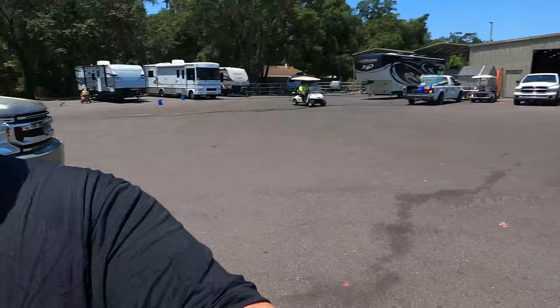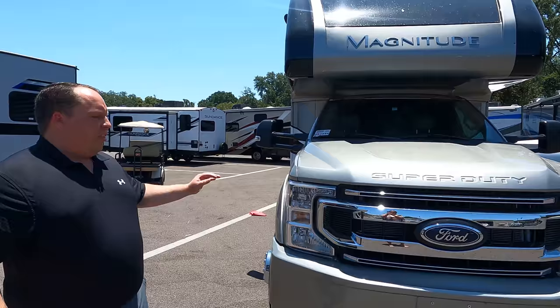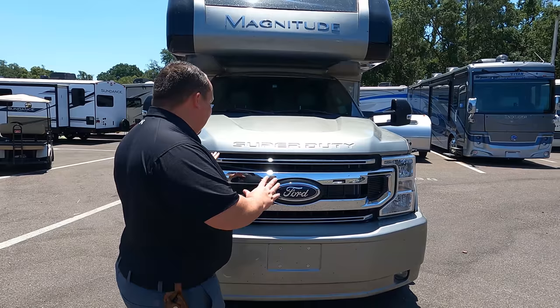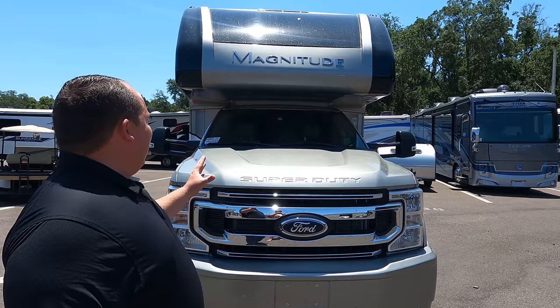It looks like the cab is different — and you're right, Andrea! We're really excited to show everybody. The model is BT36. The actual tip-to-tip length of this motorhome is 37 feet 9 inches. Up front here we do have this nice four-chassis look. Look at the bumper, look at the colors — I love it. It literally just came in and we haven't even washed it yet, but I'm super excited to show it to you.